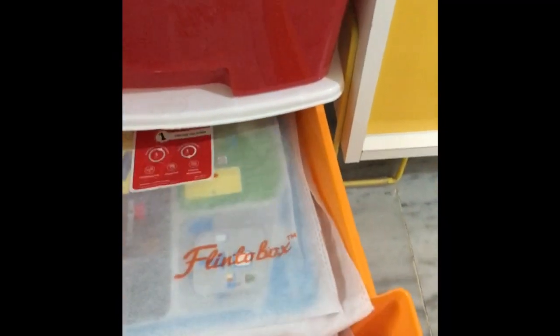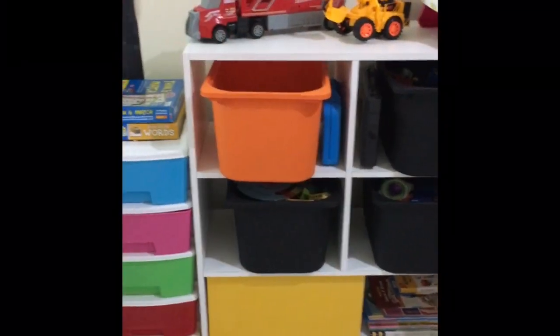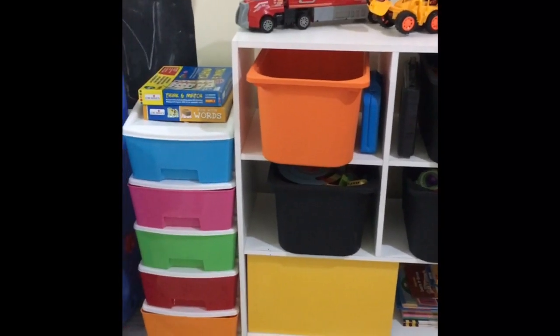This is the drawing and coloring section — everything like brushes and coloring aprons is here. This is the kitchen section. And this area is for things like Flinto box games or any subscription box items we have.